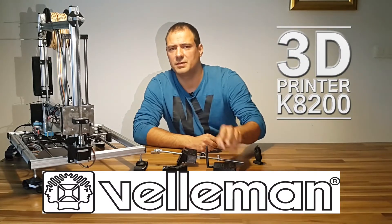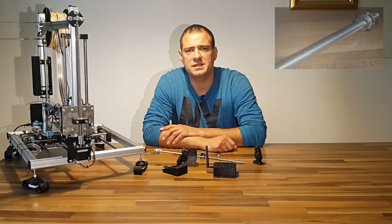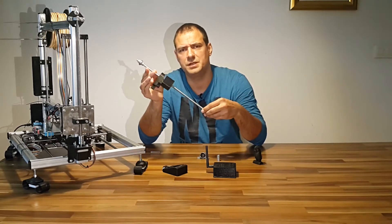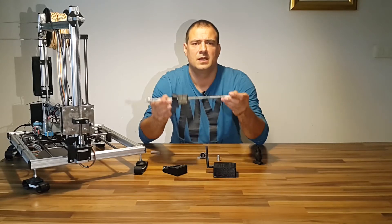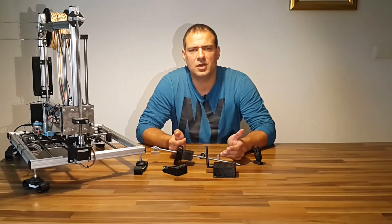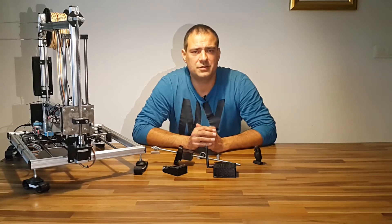On the original Veloman K8200 3D printer, the Z axis spindle is an ordinary construction threaded rod. My rod came crooked, and according to the Veloman forum I was one of many customers. It was a cheap printer at that time — it is fully open-sourced. See openelectronics.org in the description below.